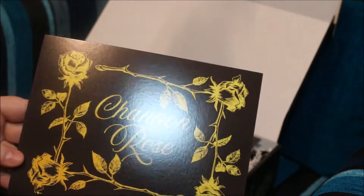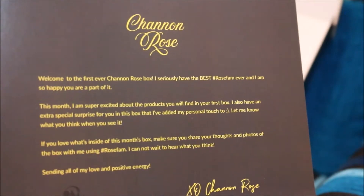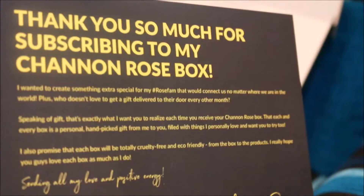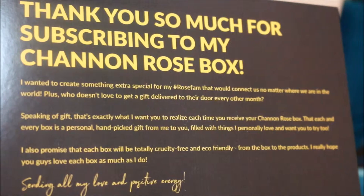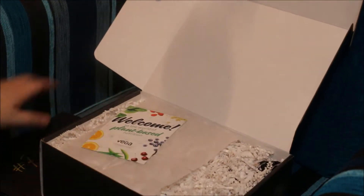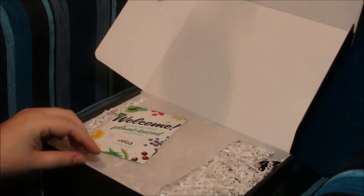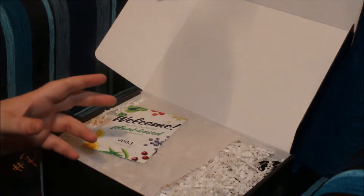That's another inside card, and that one on the back has got the welcome information. This one has the hashtag RoseFam, and again, thank you for subscribing and some other information. All these boxes are vegan and cruelty-free products. They're not beauty boxes — I think she calls them lifestyle boxes, so there is literally a bit of everything in there.